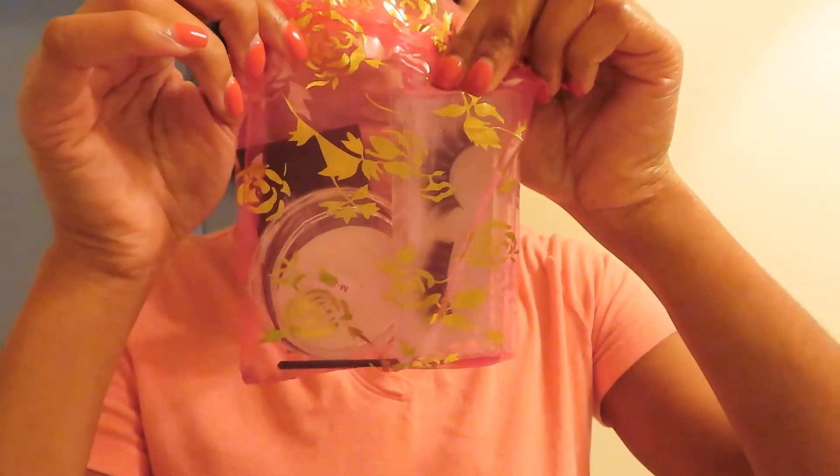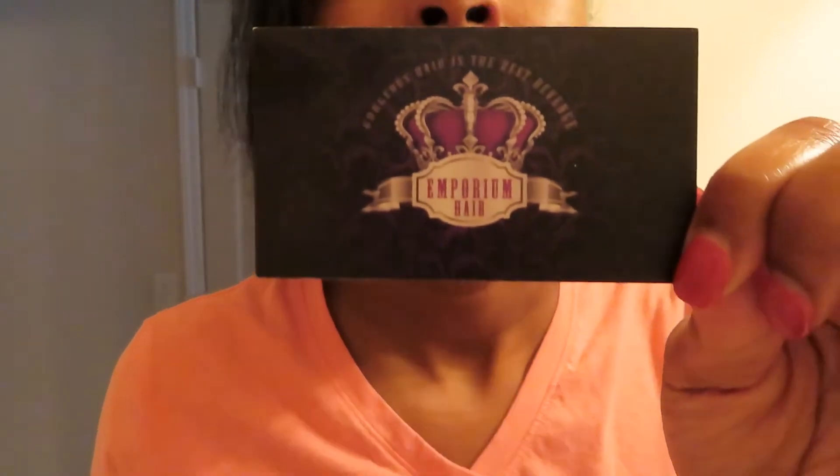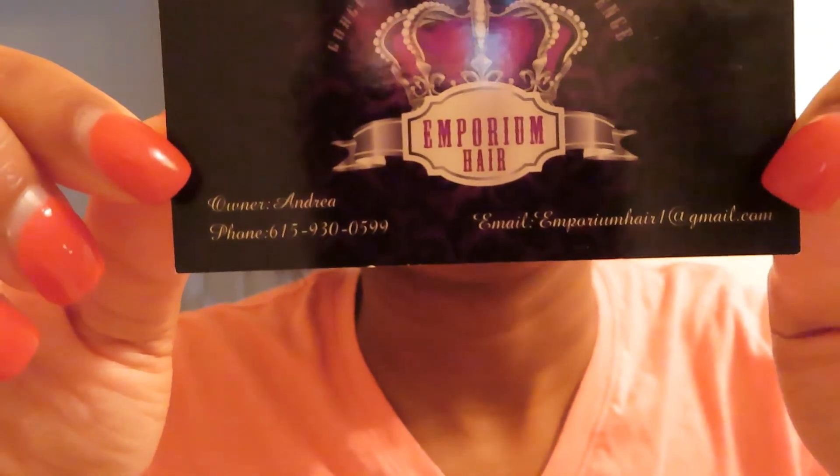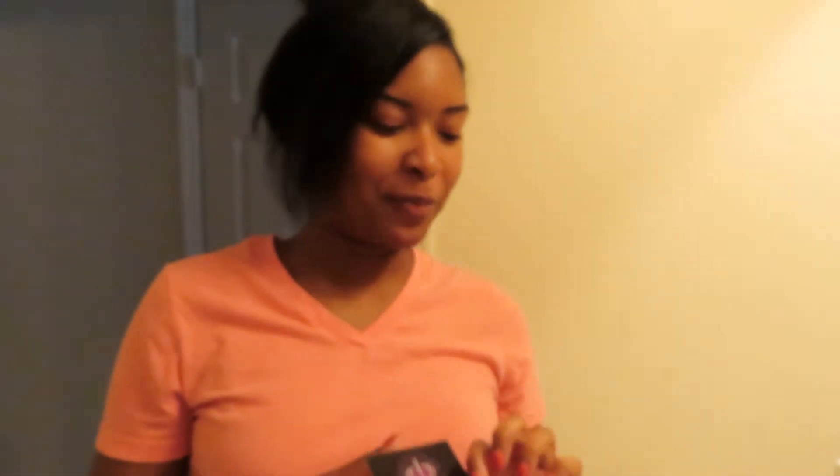My friend sells lashes, so she sent me some — shout out to her, Drayah. In the packet this is how it comes: it's a cute little bag, and on the inside is her business card. The name of her company is Emporium Hair. I will definitely put her contact information in the description box.